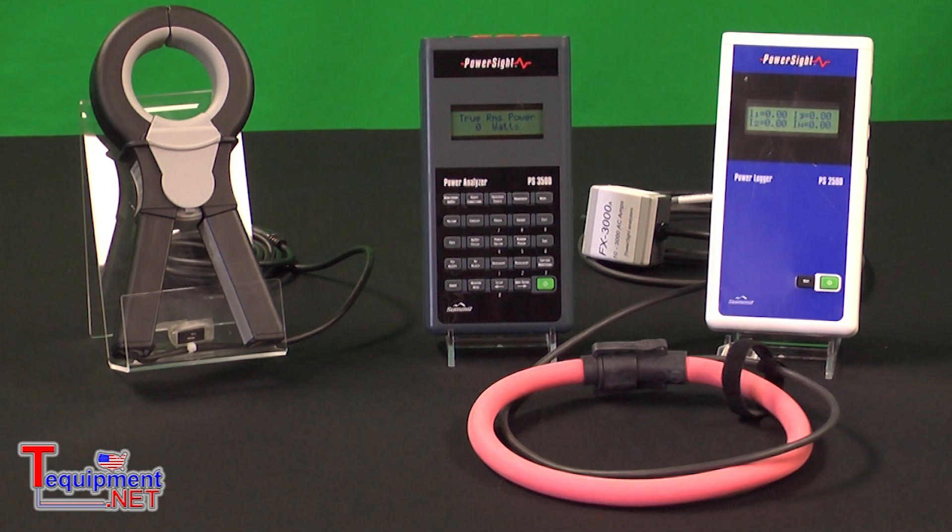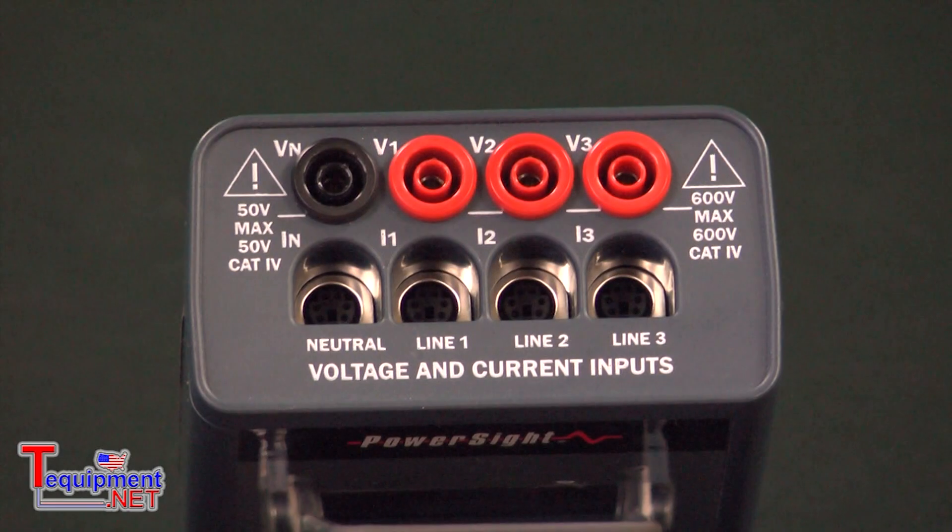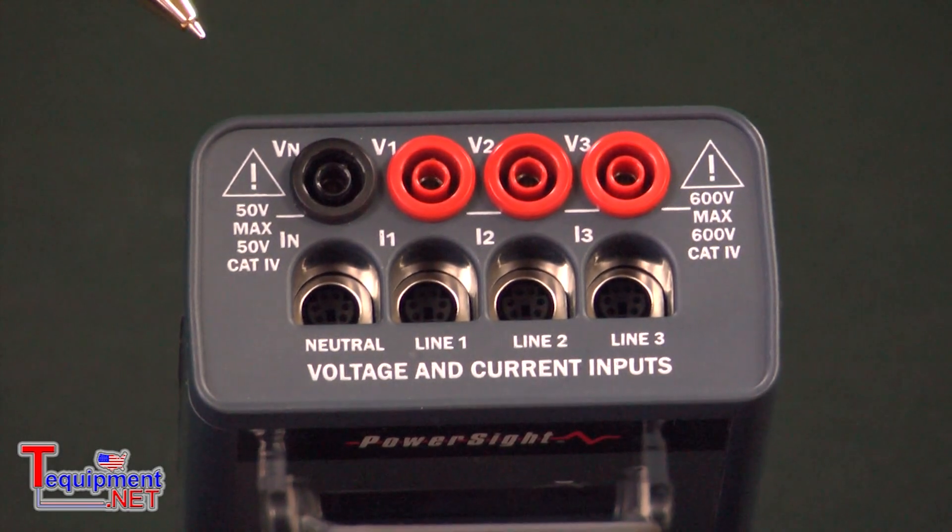These instruments are capable of single phase, split single phase, three phase Y, or three phase delta. And for those dealing with 2PT/2CT arrangements and substations, they can be programmed to measure power correctly in those situations. Let's take a look at the connections to the power side meters.